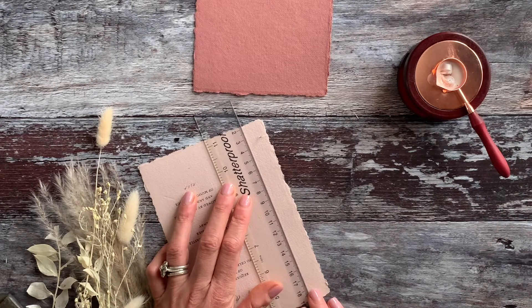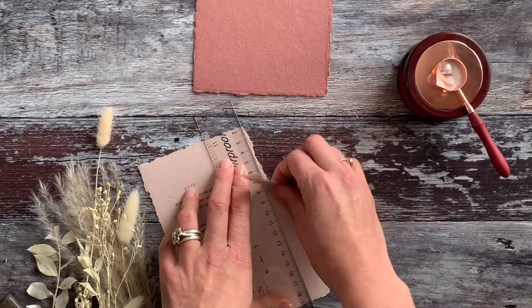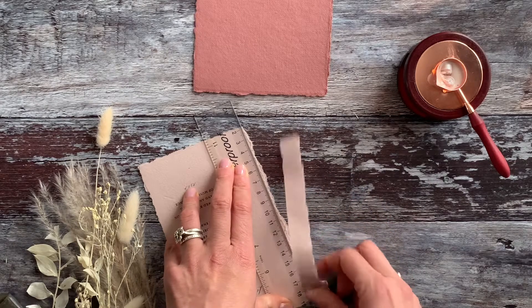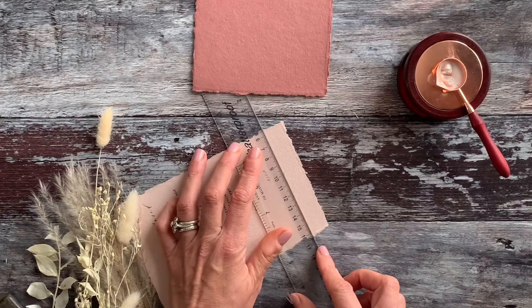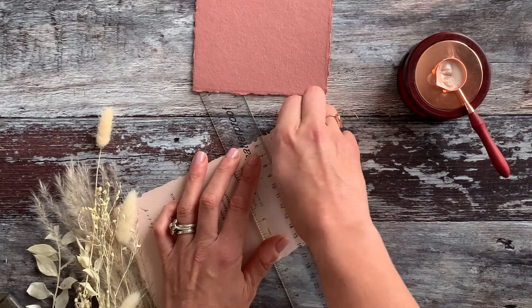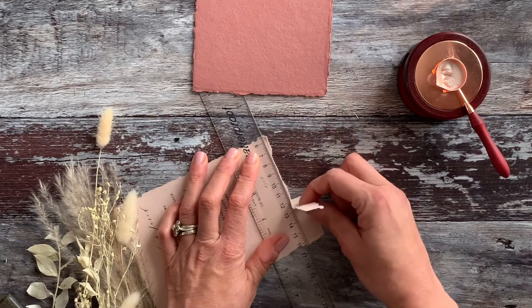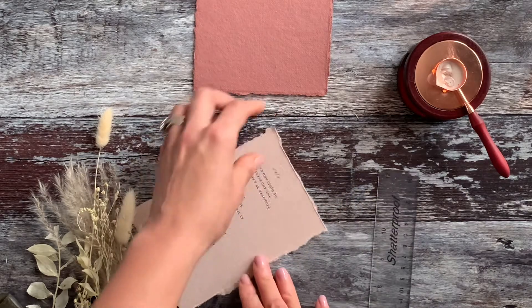We're lining the ruler up and, just like before, we're going to grab one end of the paper and tease it away from the ruler. Keeping the edge quite rough, we're just pulling the paper away and that should leave you with a lovely deckled edge. We're going to do the same across the bottom.